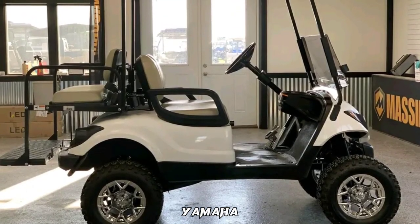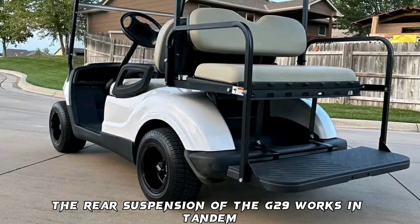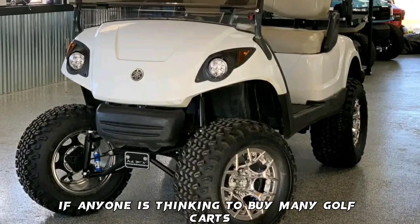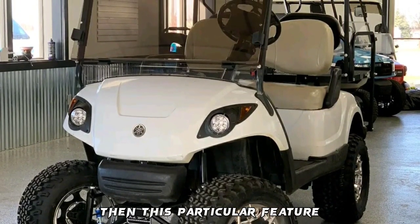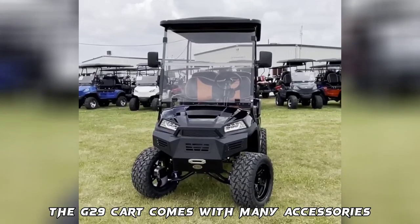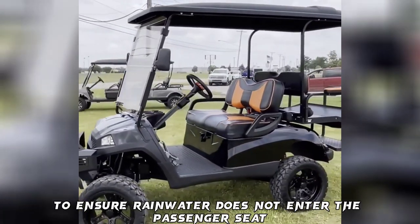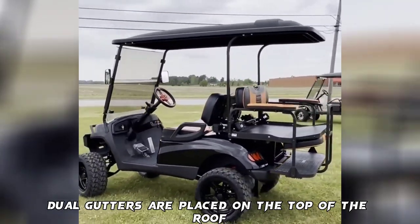Pros: The Yamaha G29 has one of the quietest engines on the market. The rear suspension works in tandem, making the ride better and quieter. This ensures that the golf course stays a silent and calm place for golfers. The G29 cart also comes with many accessories such as cooling fans, which ensure proper cooling. To ensure rainwater does not enter the passenger seat, dual gutters are placed on the top of the roof.